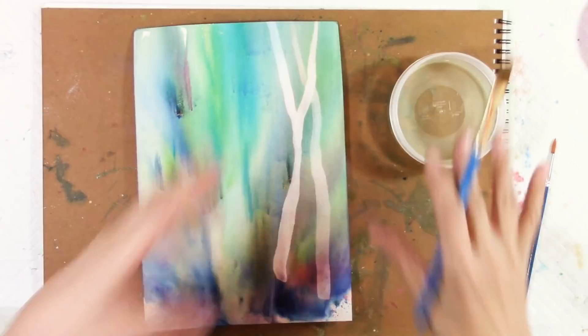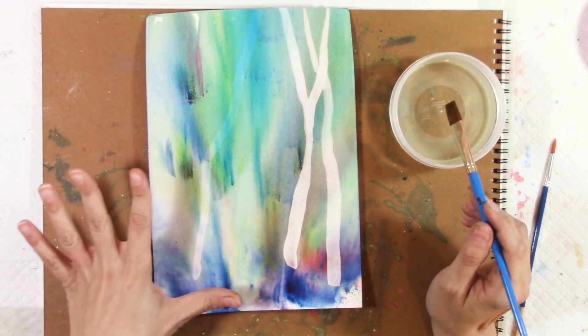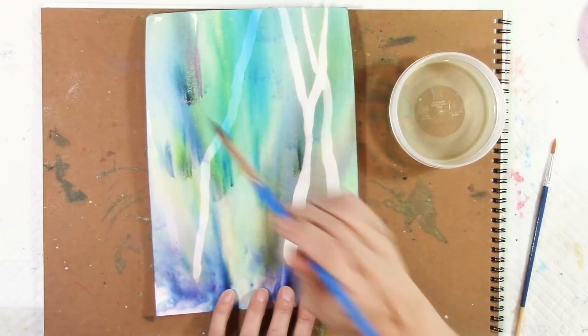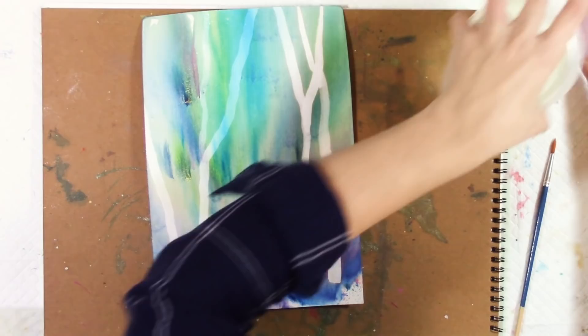Some trees are going to lean right over like that, so you want to think about the composition. But you can also go with what you have. I don't have as much texture as I would like, so I'm going to be adding more, but let me put in a few trees here — let's have one going out to the side. I'm just going to leave that for now and put the lid on the bleach.